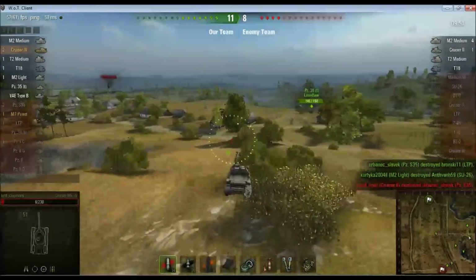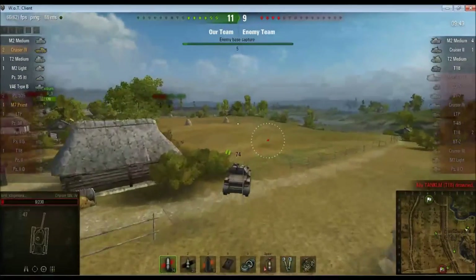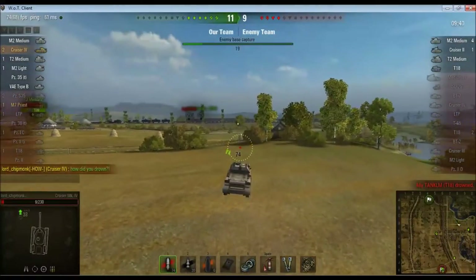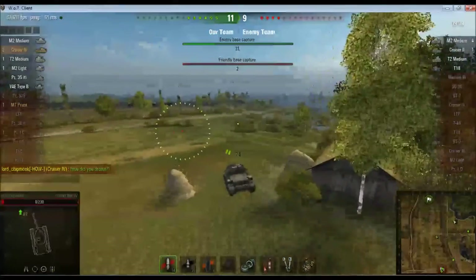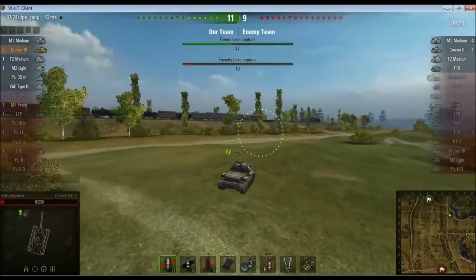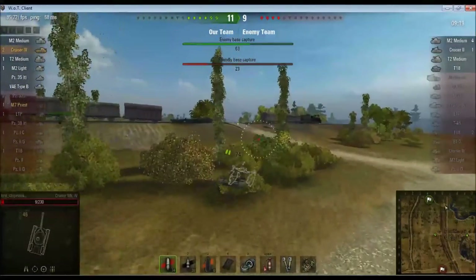One thing you'll notice with these sort of magazine-fed pop-pop guns is the damage racks up very, very quickly. Our ally just drowned somehow. They are now capping our base, although we are capping theirs and we're capping it faster. This is probably just going to be a case of going back to base to do a little bit more damage before the game ends. As I say, the damage on these guns racks up very, very quickly indeed. I think I've done around 700 damage or something by this point.